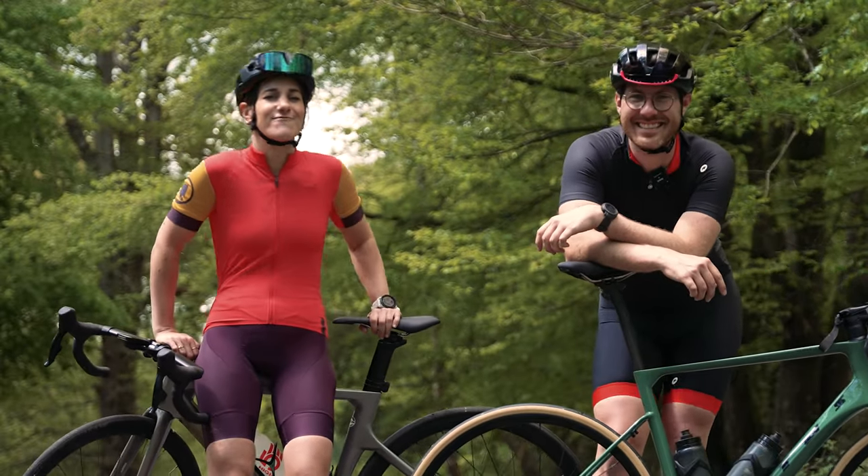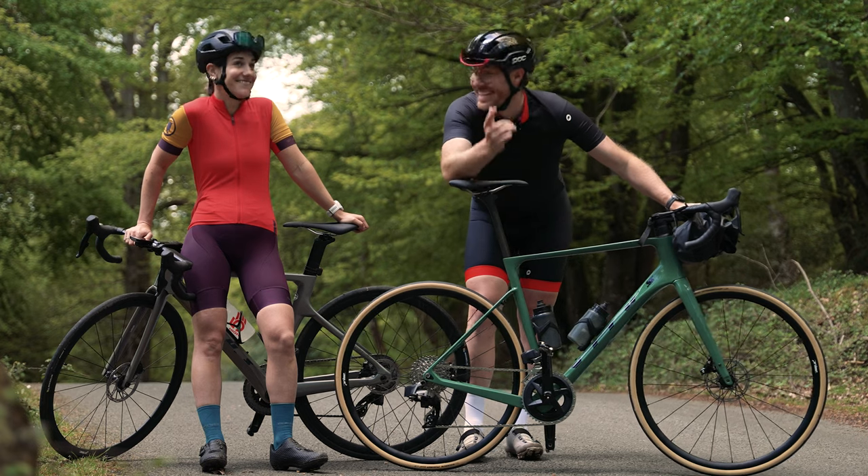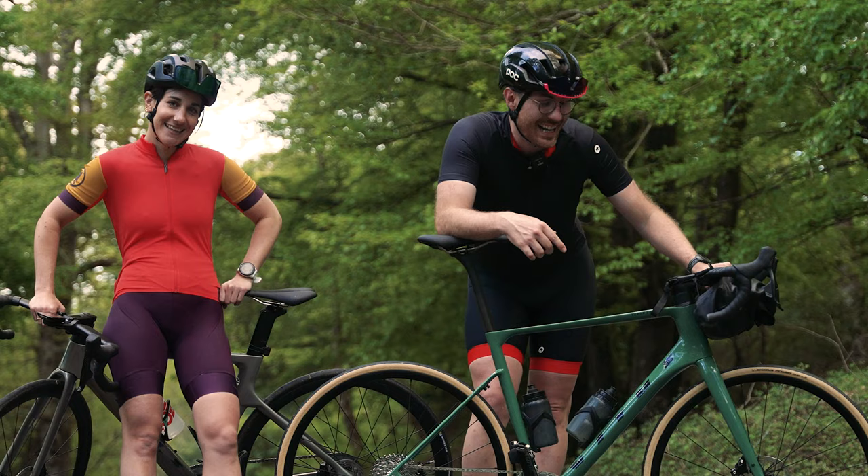We're in the New Forest today riding a rad route and we've got a brand new bike to be testing. It's the brand new Vitus Venon. It's a bit of a shapeshifter, but more on that later.